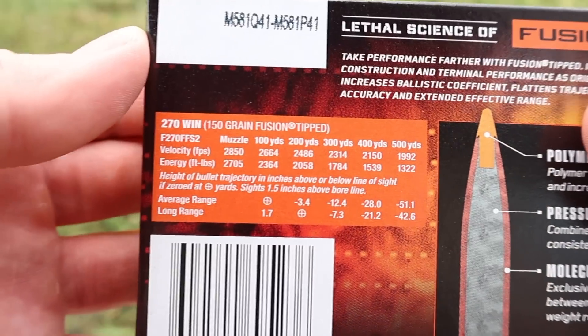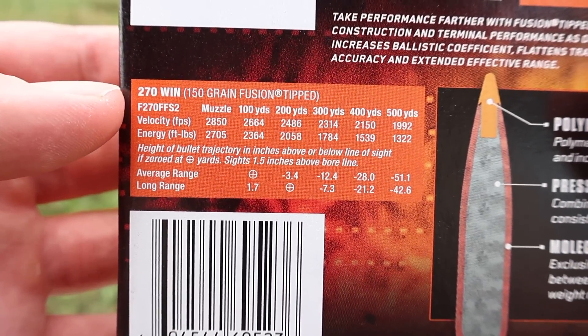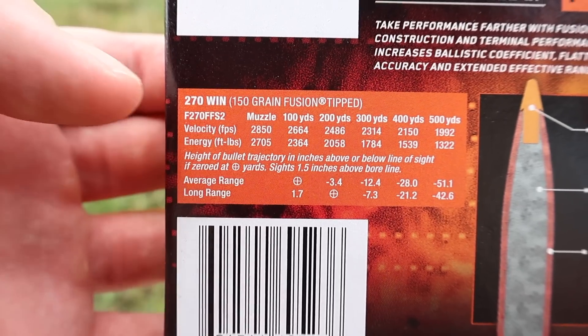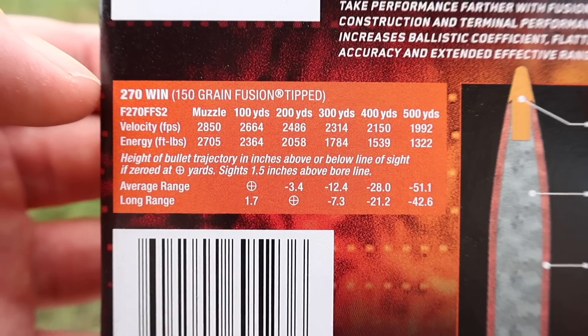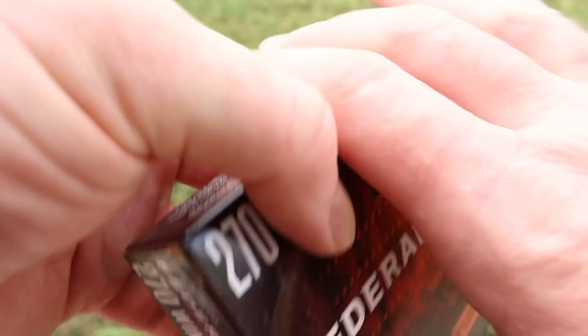Coming over here, this is what everyone wants to see — velocity information. For the 150 grain 270 load, muzzle velocity is stated at 2,850 feet per second, and we will see how close we get to that. No doubt they're using a 24 inch test barrel.